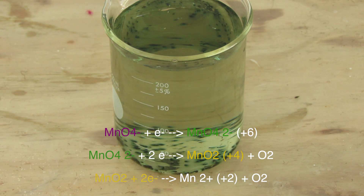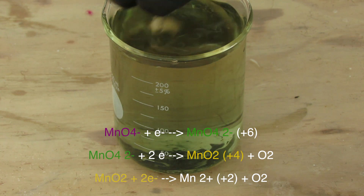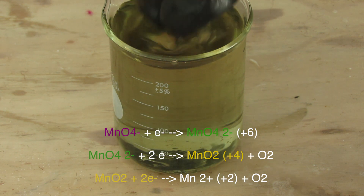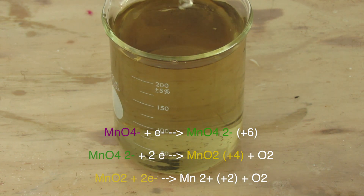Here's what's actually happening. The manganese is reduced by the sucrose with the aid of sodium hydroxide as a catalyst. It goes through different stages of oxidation, which is why the color changes.